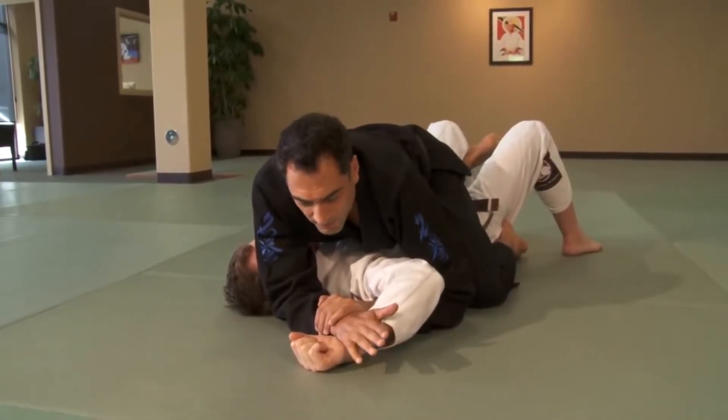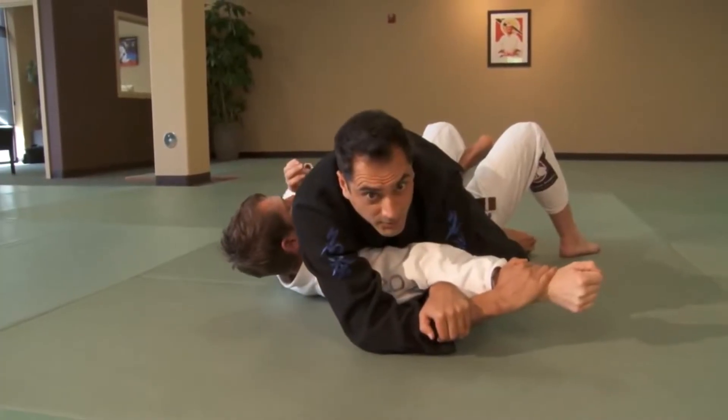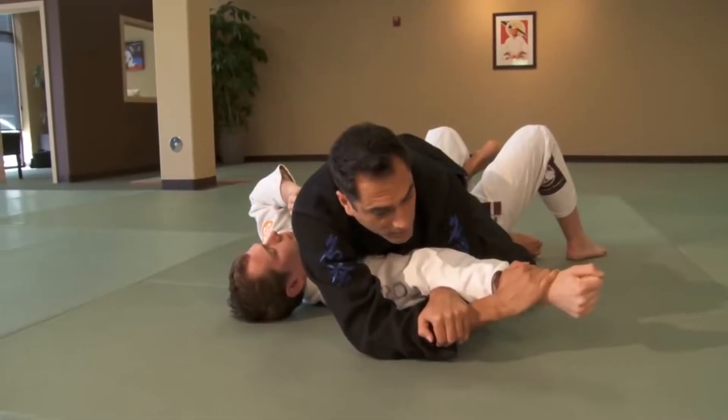As you go for the Americana, it's very common for your partner to straighten their arm. So you roll into the straight arm lock, but it's difficult to finish from the mount.